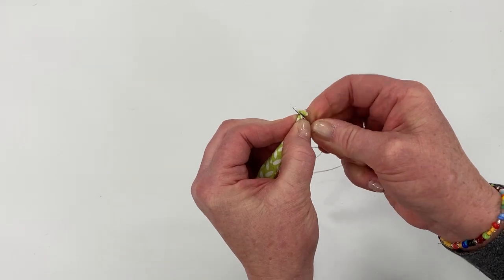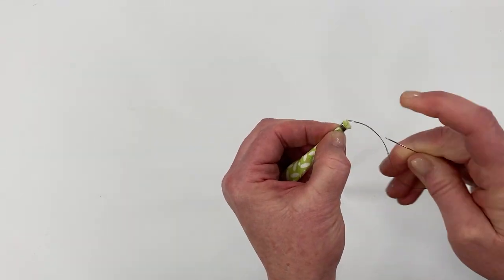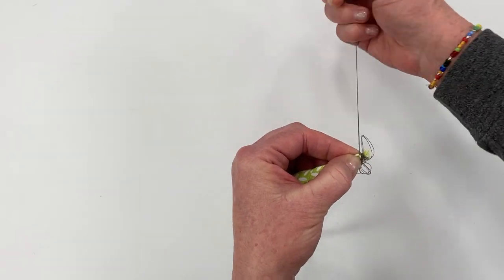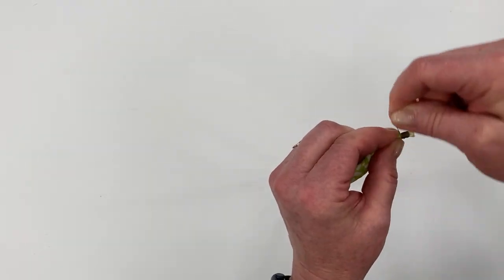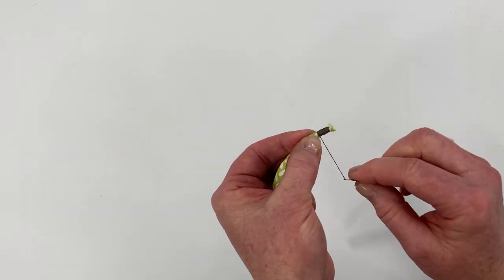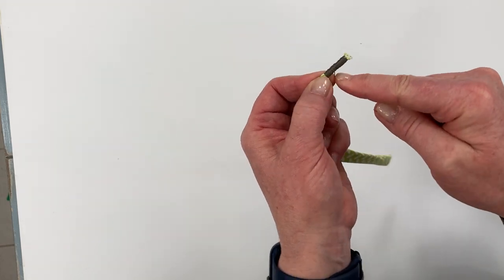Anchor it by taking a little stitch, pull it, then wrap it around some more, keeping the wraps as close together as you can. Anchor it again with a little stitch. You can go as far down the lace as you want — I go down maybe a half inch. Keep the thread as close together as you can. I chose dark gray so you could see better, but you'd probably choose a matching color. Keep wrapping down about a half to three-quarter inch.